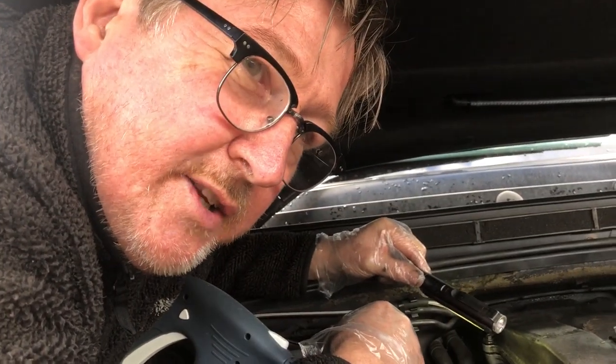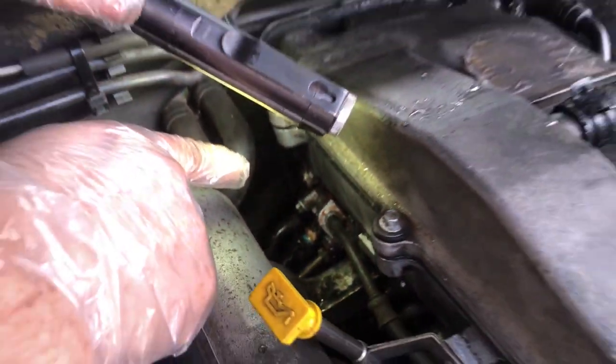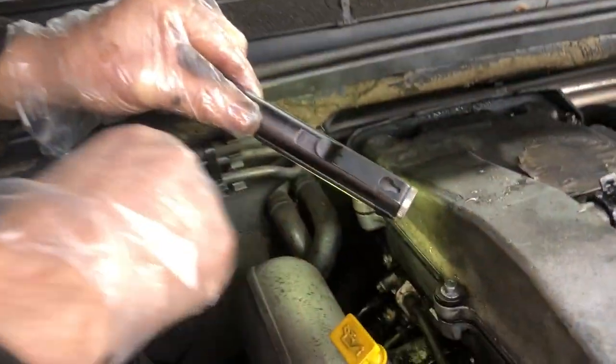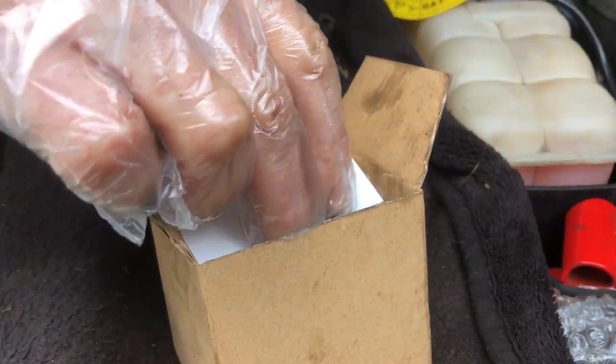Hi, welcome back to another video by Daniel and John. Discovery 2's just keep on giving - we've got a leaky fuel regulator. You can see it leaking down there, you can see that red stuff. There's been a previous repair there. We've got to take this apart and put a new kit in, which we've got here. That code is from JGS4.